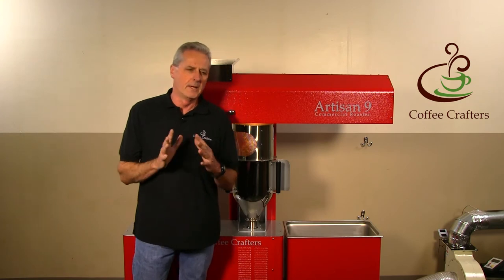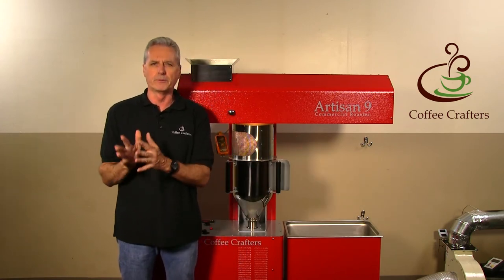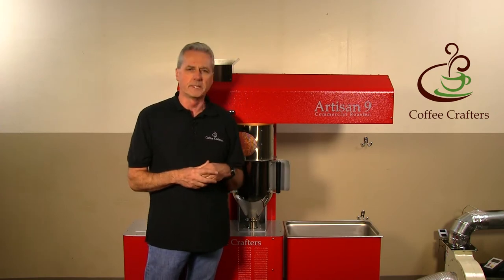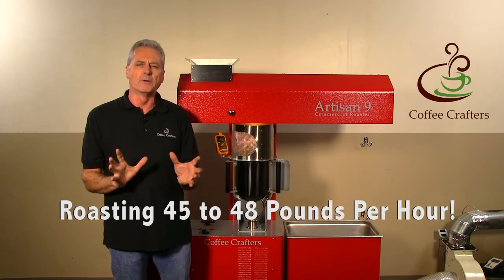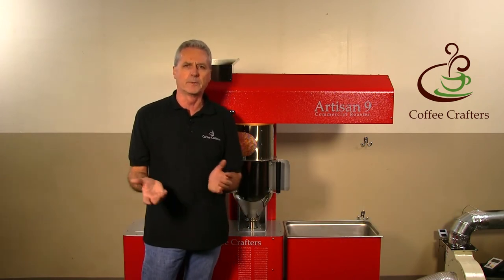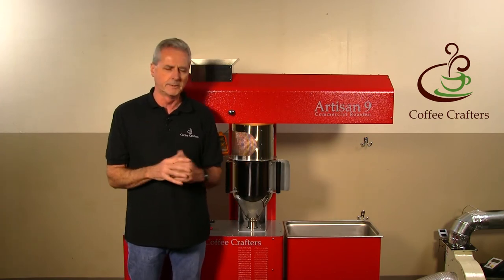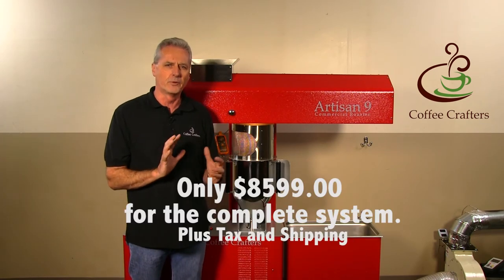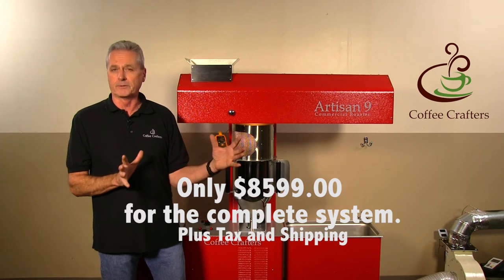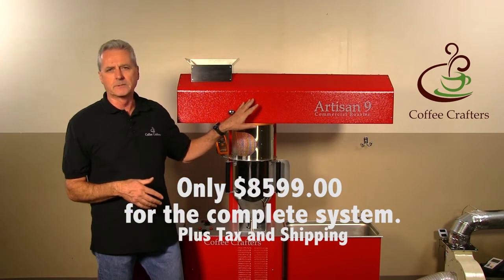One exciting development: with the 5 and 6-pound roasters we were at 30 pounds an hour, a bit smaller than the 10 and 12-pound drum roasters that represent 80% of the micro-roasting market. With the upgrades on the Artisan 9 we're at 45 to 48 pounds per hour — right at the top end of that class for production per hour. That's great for customers starting a coffee roasting business, as you can roast 200 to 300 pounds a day. This machine is hitting the market at $8,599 for the complete system including the exhaust blower — about a third the cost of comparable US-manufactured drum roasters, some of which go over $100,000.